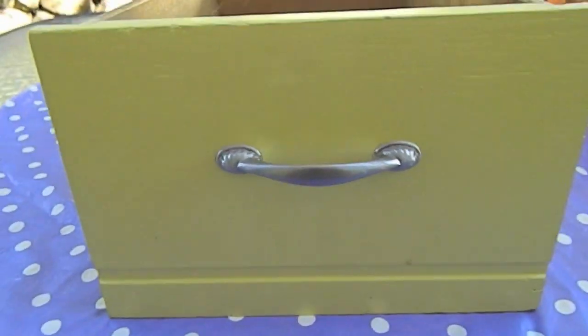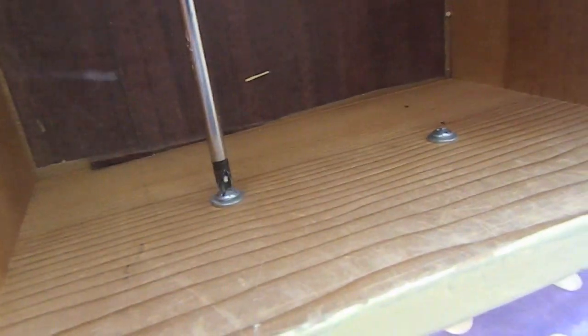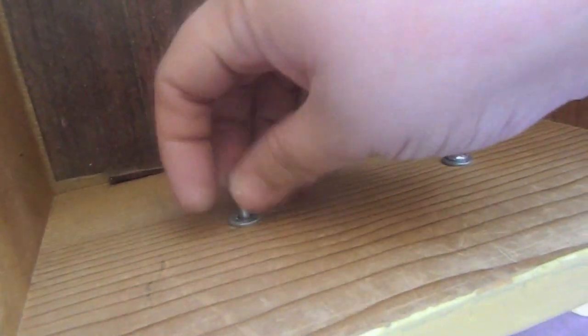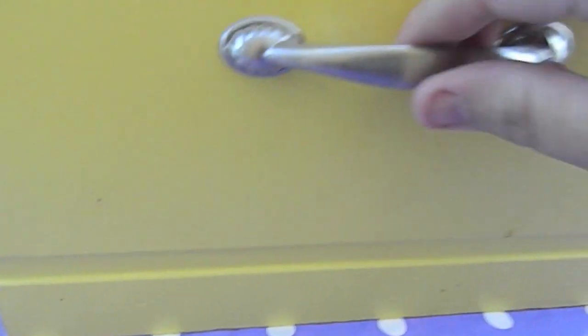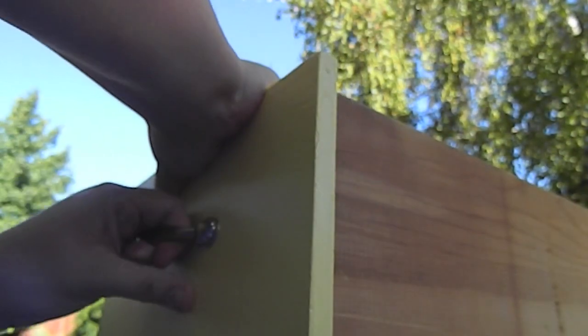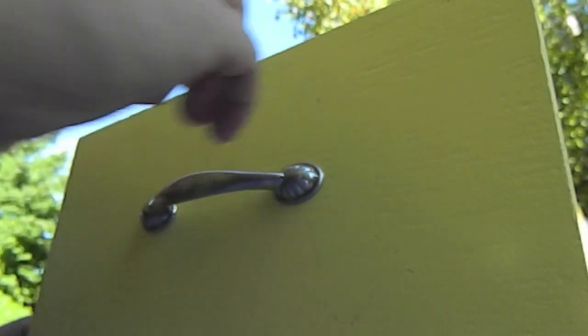Now I'm taking the handles off. Just get a screwdriver that fits the screws on the back of the handle and unscrew them. These came with washers — not all projects will, but keep them aside as you'll need them to put the handles back on at the end. Most pieces of furniture the handle would just fall off, but for some reason mine would not come off. It took me forever — I finally just grabbed the screwdriver and knocked it off.